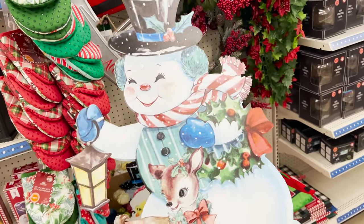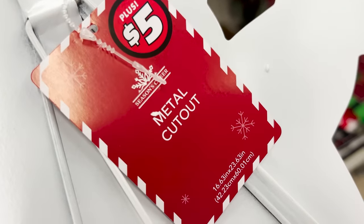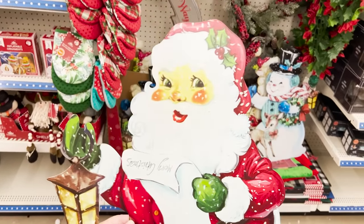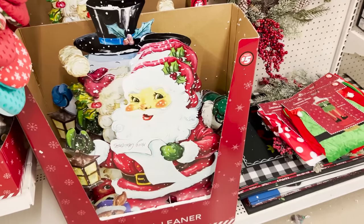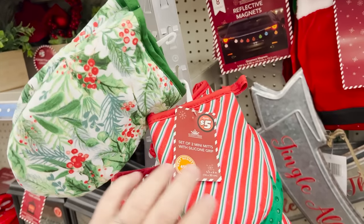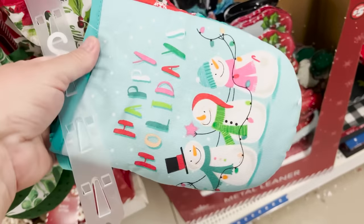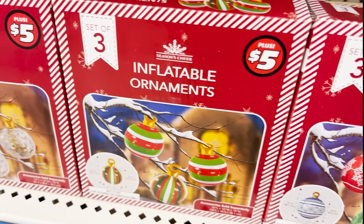The metal signs come in three prints: two Santas and this super cute vintage little snowman and deer. I'm doing a close-up so you guys can get an idea of the sizing — basically they're close to two feet tall and they do have a kickstand on the back. This is the other Santa — so vintage — I love his little face and the deer at his feet. Five dollars — metal leaners is what they're called. They also have these pot holders for five dollars, grouped in pairs of two.